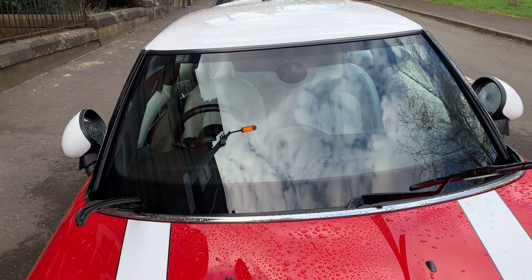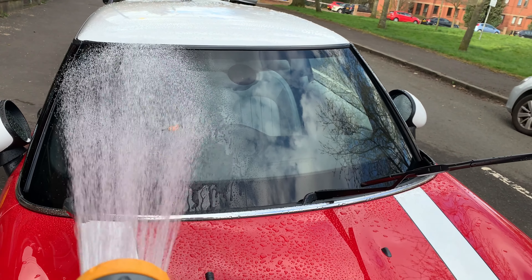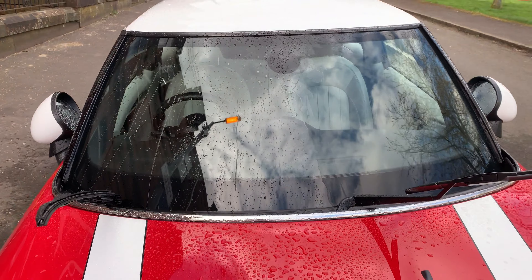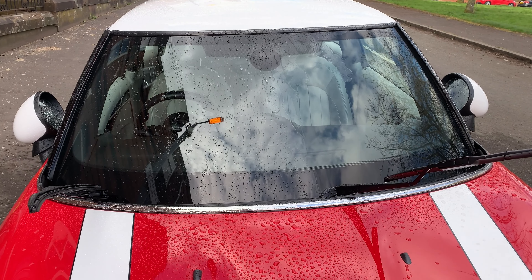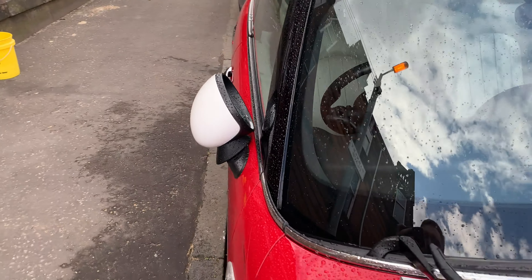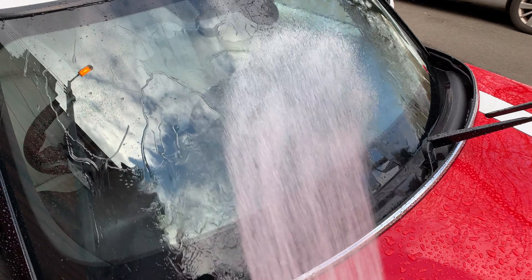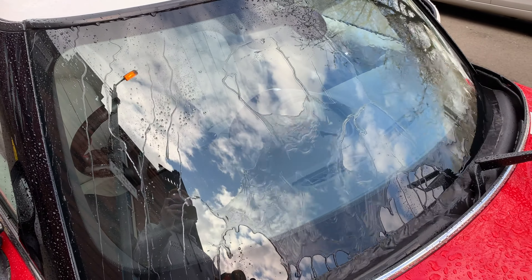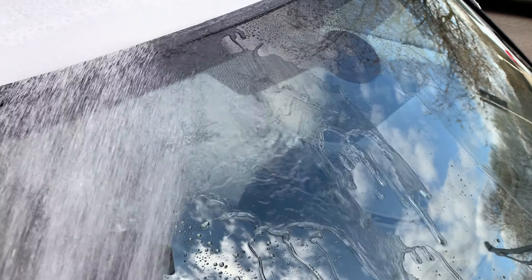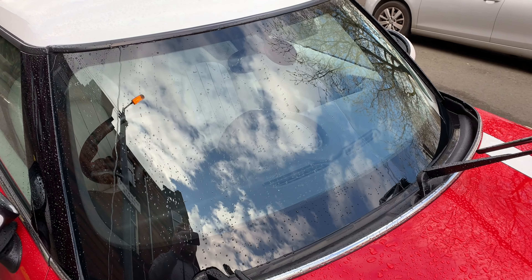This side has had the McGuire's sealant applied; that side hasn't. You can see immediately that the left side is beading up really nicely and the right side isn't. It's a very Rain-X or regular wax-like effect, and I expect that will be very pleasing to a lot of drivers. There's a clear difference in how the water behaves. It does say you have to apply it twice to ensure even coverage, so that's what we're going to do.